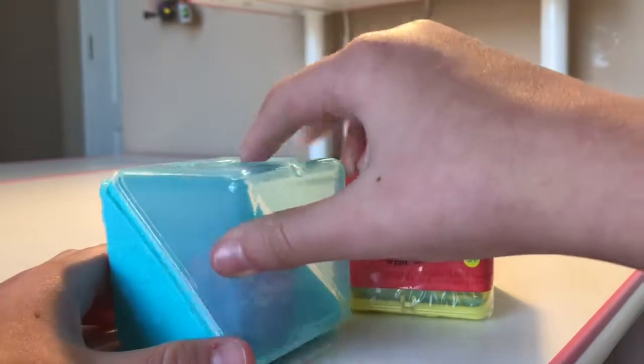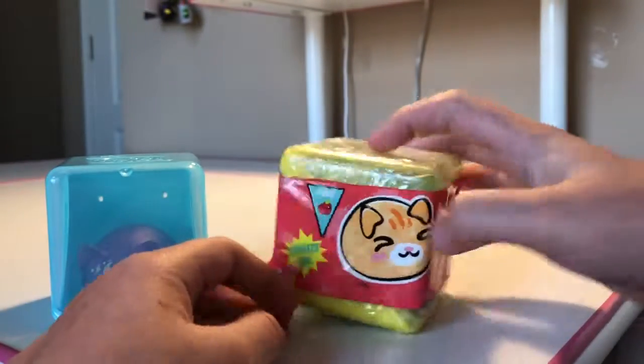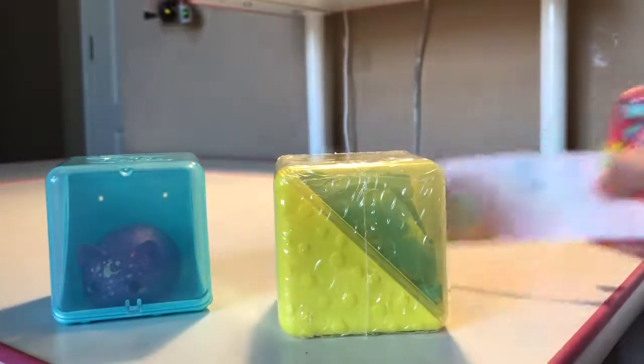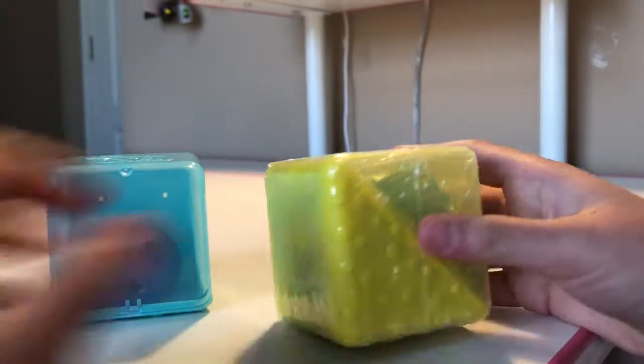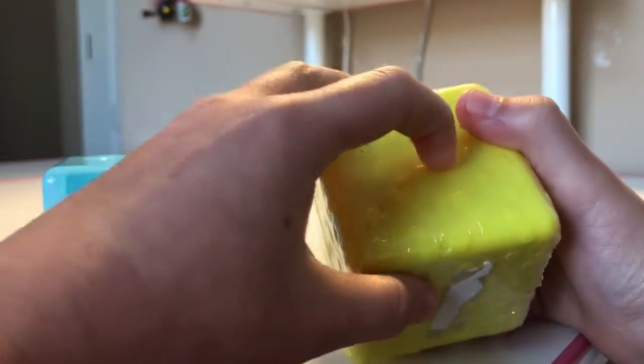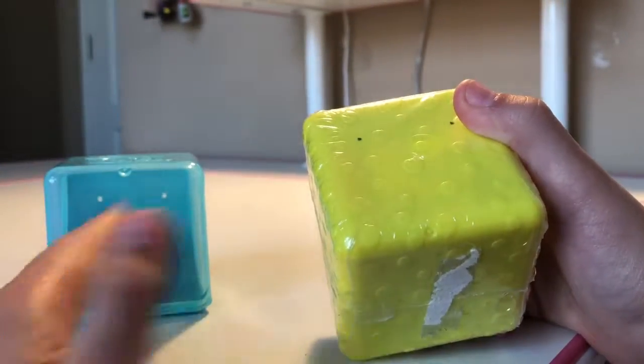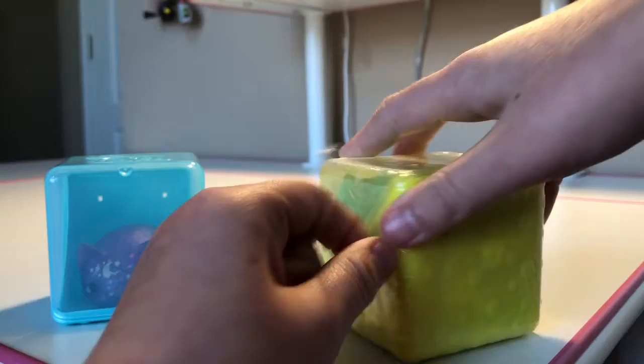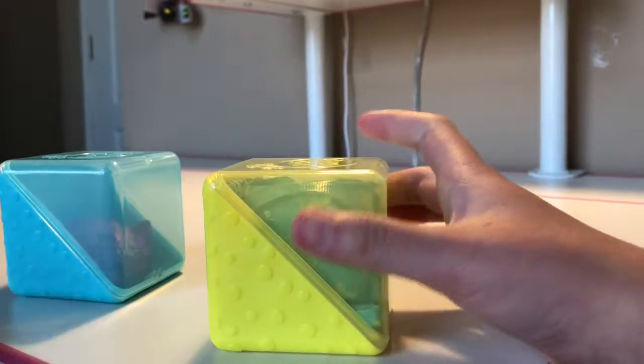I'm going to close her back up and open mine. Right here there's a little tab that you pull up and the wrapper comes off. Then you have a plastic film — it tricked me once when I was trying to help open hers. A little tough here, but I'm good. Slowly opening it, plastic film off, then you'll have to open it up.